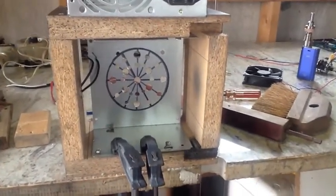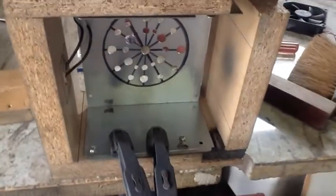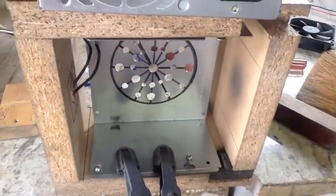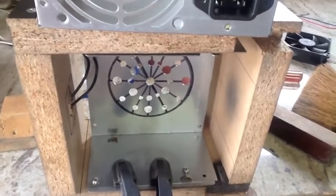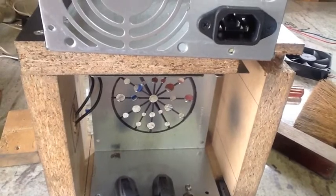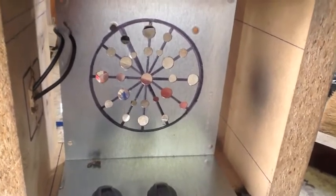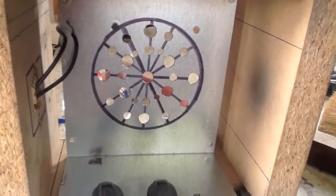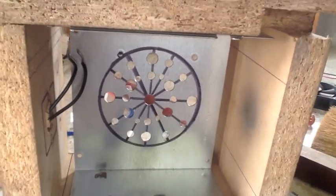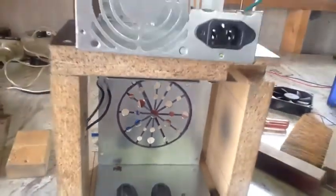I'm going to go ahead and utilize it, and I'm just screwing it down right now so it's flush with the bottom, because it's the perfect height for me to put the fan on up top. I needed some ventilation for the fan, so I put in a nice design and popped some holes in it. It's not the prettiest looking thing, but all I need is a place for the air to go when the fan is blowing, so that'll work.